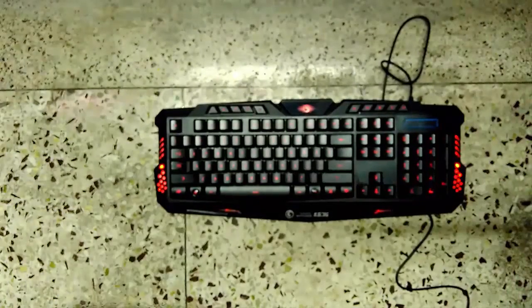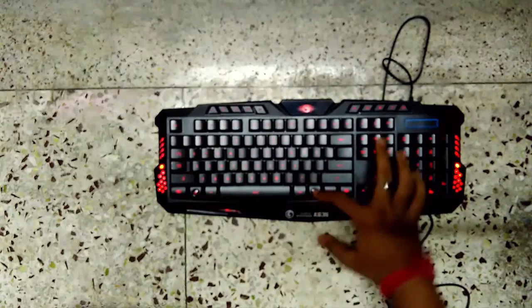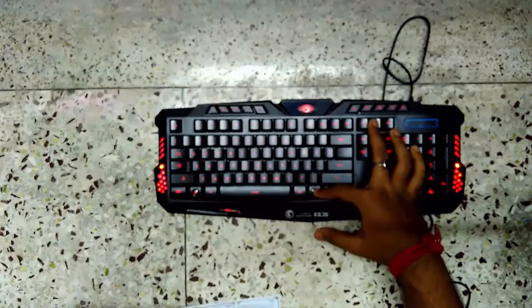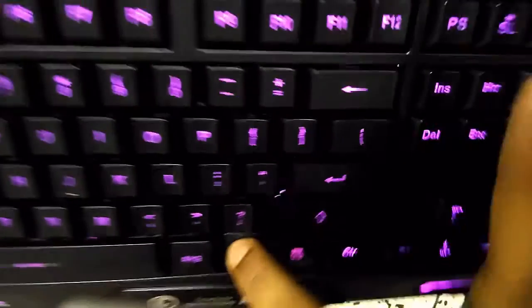I can recommend every gamer and geek to buy this keyboard. It's a multimedia cum gaming keyboard. It has three color lighting, USB support, 114 keys in total, and a cable length of 1.5 meters. Here is the blue color and then the purple color. So basically it has three colors — red, blue, and purple — and we can set it in pulse mode for any single color like blue or purple.